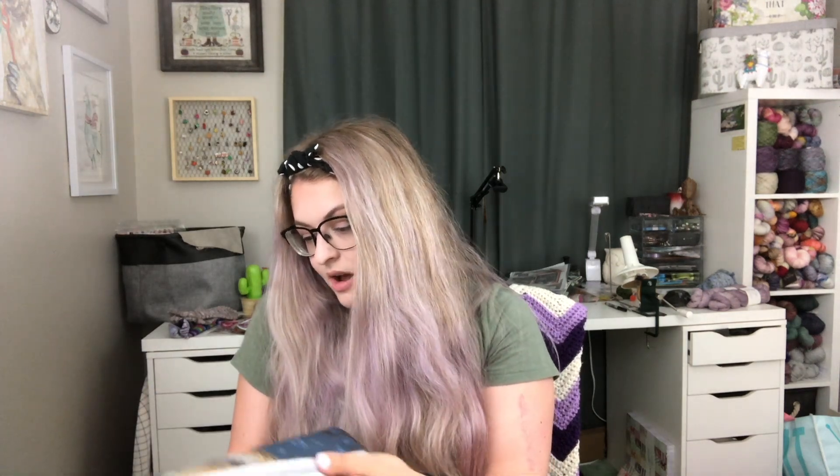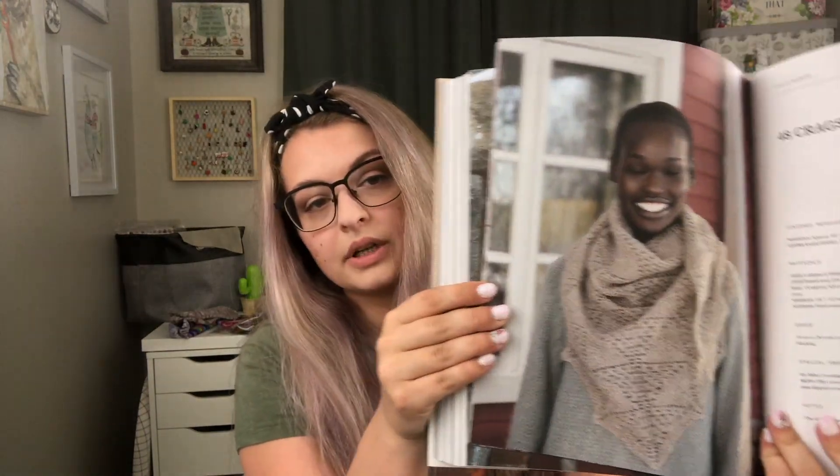It is definitely an investment — it's not the cheapest book out there, but it is hardcover. I did notice that 52 Weeks of Socks is releasing this year as a paperback version on Amazon, so if 52 Weeks of Shawls is not within your price range right now, it will probably come out in paperback next year too.